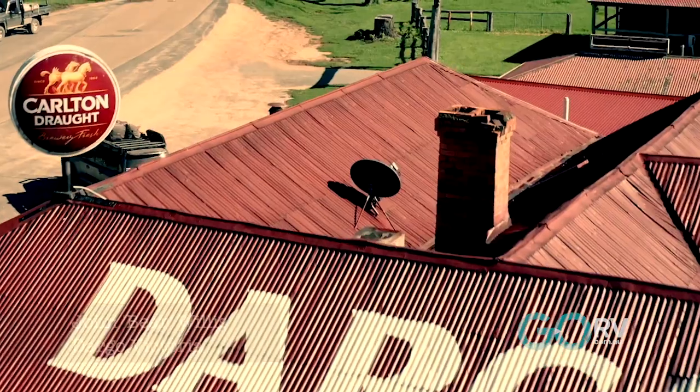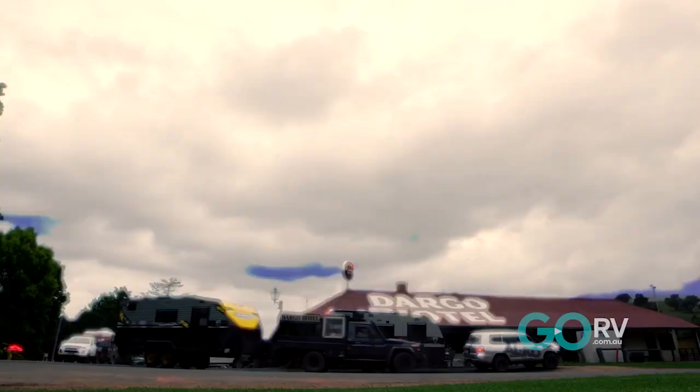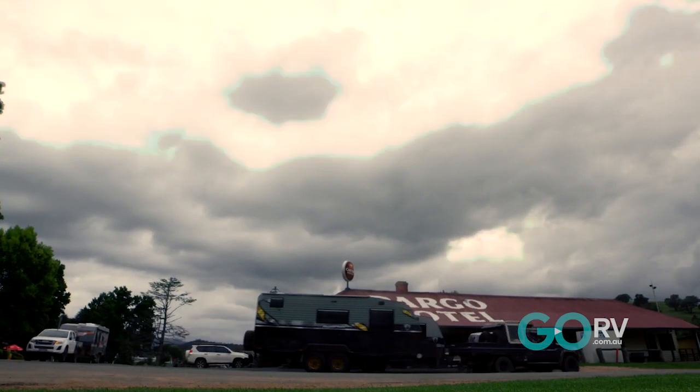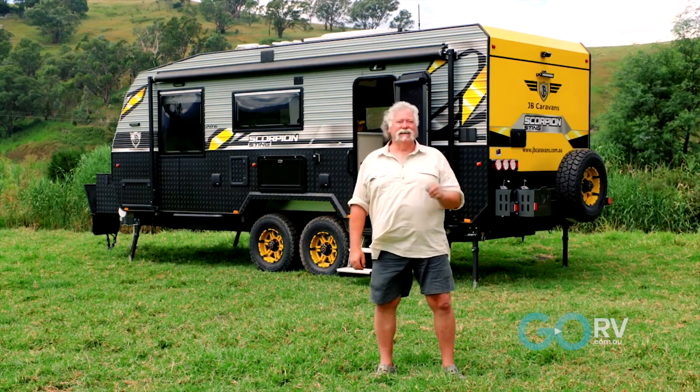G'day, John Willis here, The Bear, and I'm in beautiful Dargo. We've got a few storms starting to roll in over here, but that doesn't worry me at all because look at the accommodation I've got here. This is the JB Scorpion Sting, and it's a beauty.